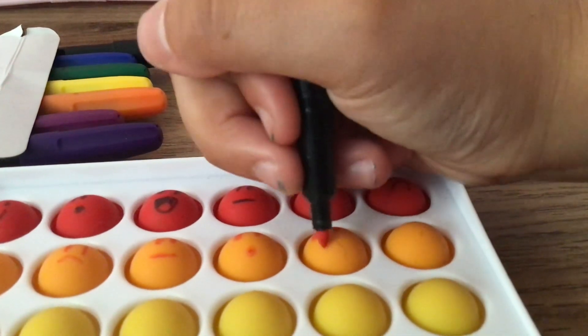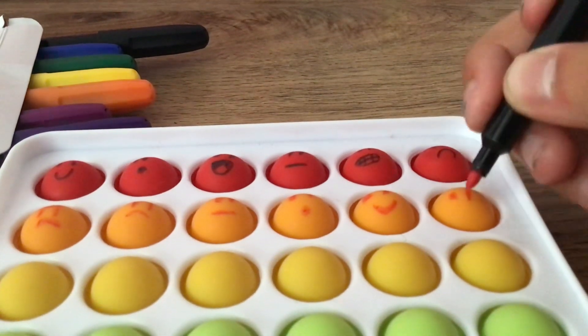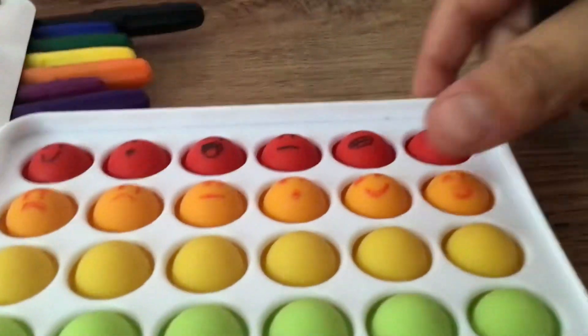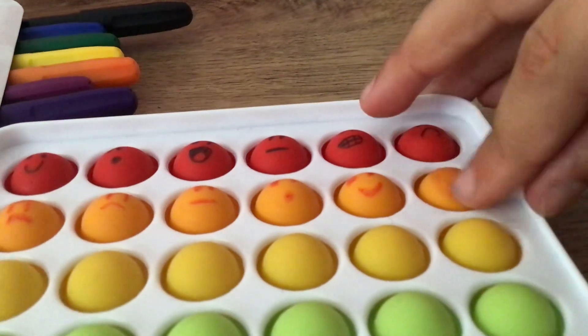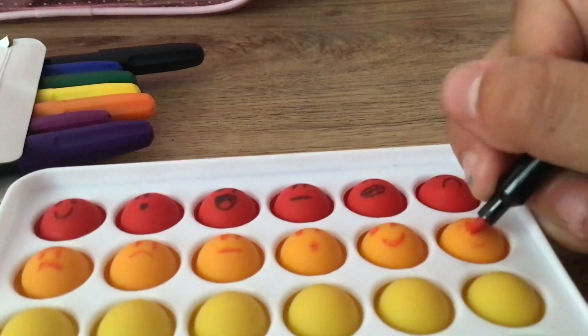This one is going to be a happy face, and this one is going to be an excited face. This is kind of easy to wipe up with your finger — you just need to make sure it's not too wet, like how I just did it.